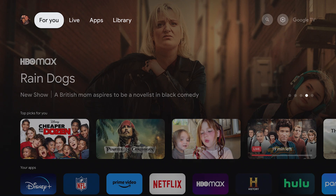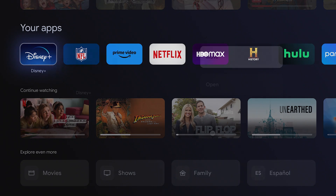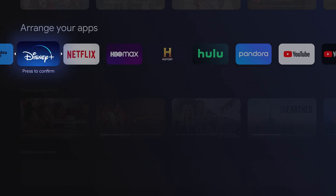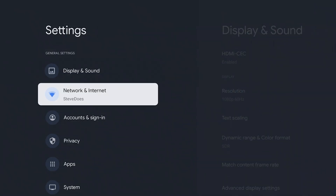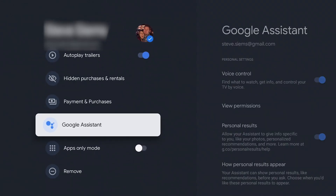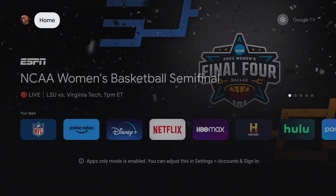Number two: did you know you could customize your home screen? You can do this by adding or rearranging apps on the dashboard. To add an app, just search for it and install it. To move an app, push and hold on the remote, click the move button, and move the app to the order you want. If you go up to settings, then account and sign-in, click on your profile name, and scroll down to the bottom, you'll find the option for app-only mode. Turn this on and your home screen will show just the apps, making for a much cleaner setup.